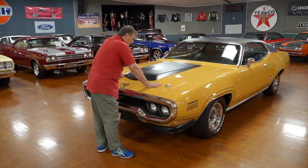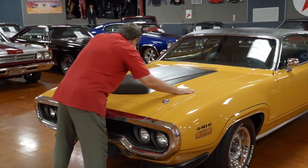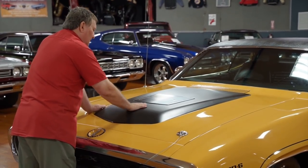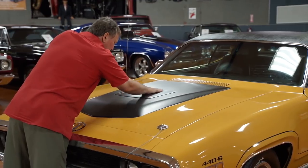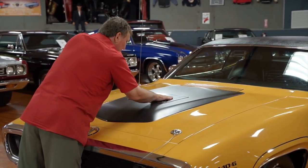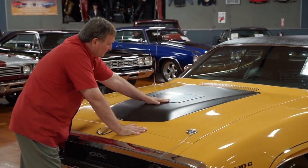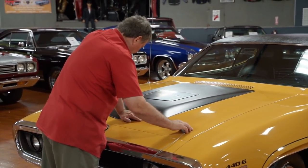Paint on the car is certainly much better than driver quality — much better than it ever was in 1971. I can't call it show quality, but it's certainly much better than a driver quality paint job. Semi-flat black on the section of the raised hood with the air grabber system on it. It's not a bubble — it apparently was cast into this piece of molded material when it was made. At any rate, it's flat black through the center. The air grabber hood with the designation does function. It has the correct hood pins with the cup-type stainless bezels around them.